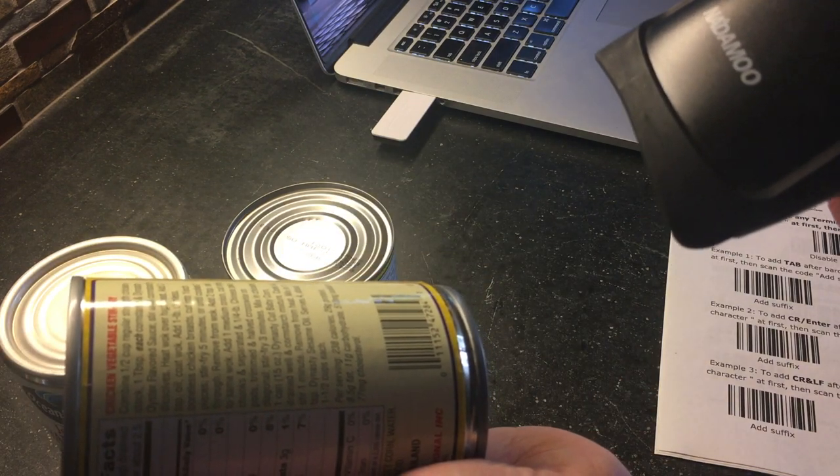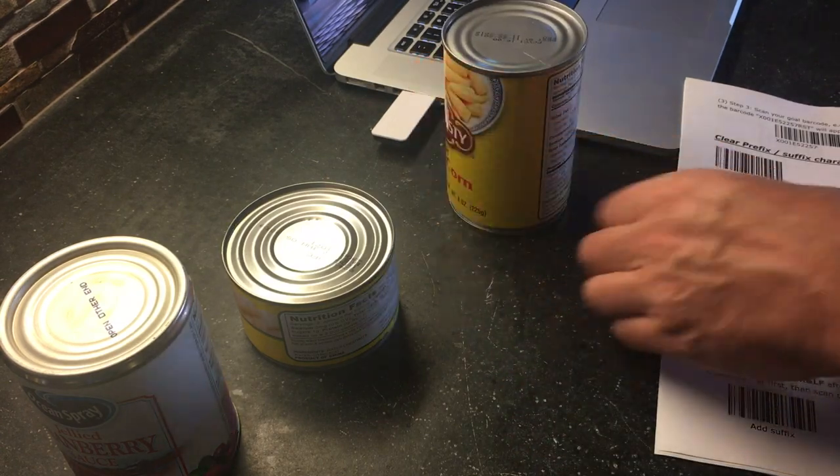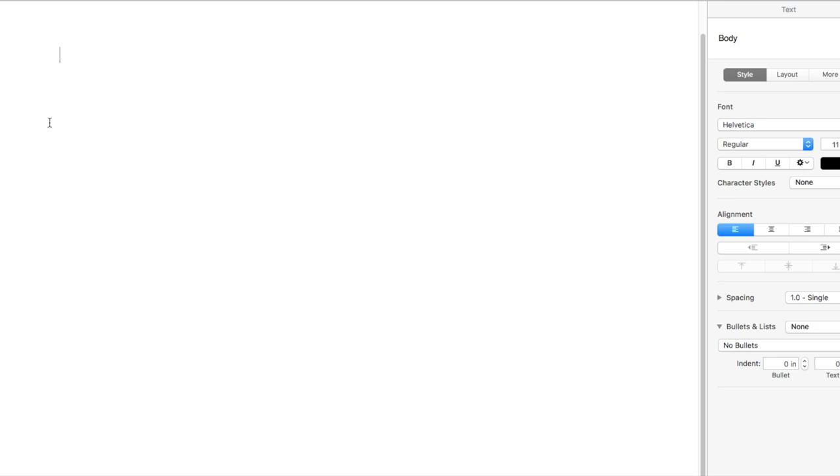The setting I just set was the carriage return — or CR in the manual — where it adds an enter after the data entry. As you can see in the text editor, after each entry the cursor returns to the next line with the CR setting. When we change this to a tab setting, the data is appended to the previous entry as if you were to hit the tab button after it was read.